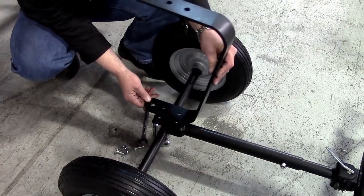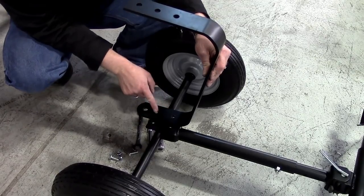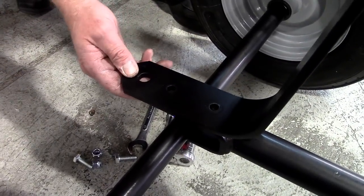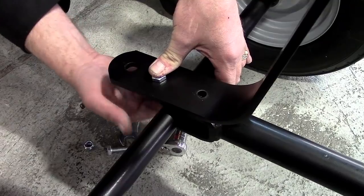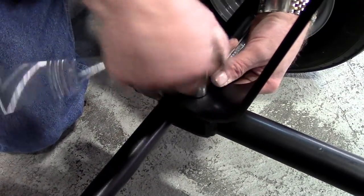Next, attach the base support for the seat, with the portion with the two 10mm holes and one larger diameter hole on the bottom. The large hole is pointed to the rear and serves as a hitch point in case you ever need to tow something. Two 10x30mm bolts are used to secure the base to the wheel axle. Install and tighten with two of the self-locking nuts.